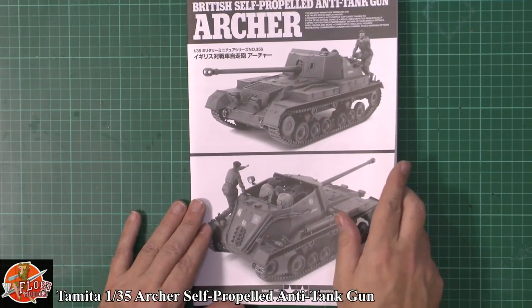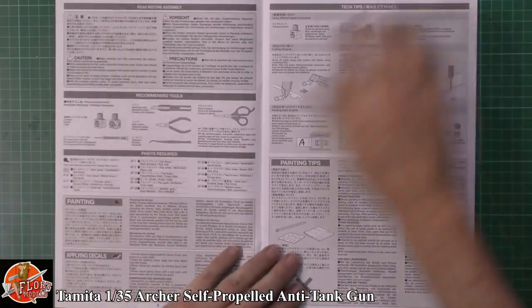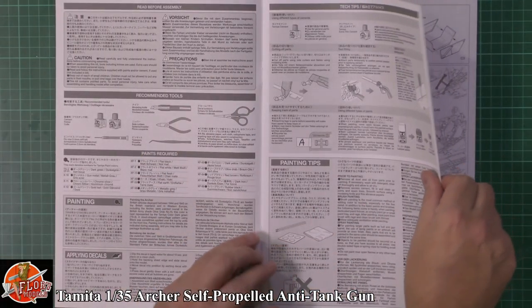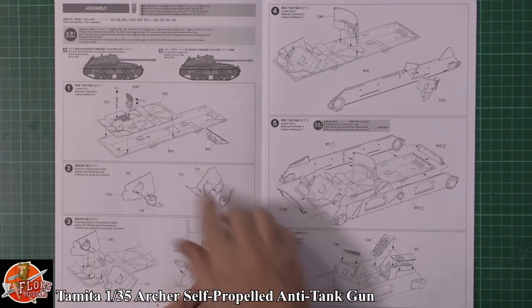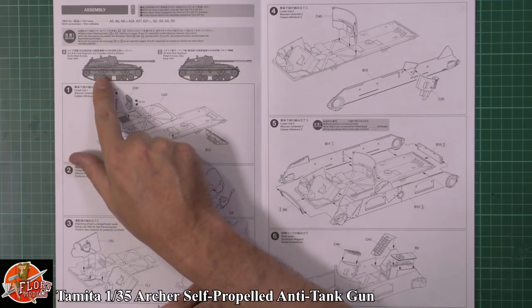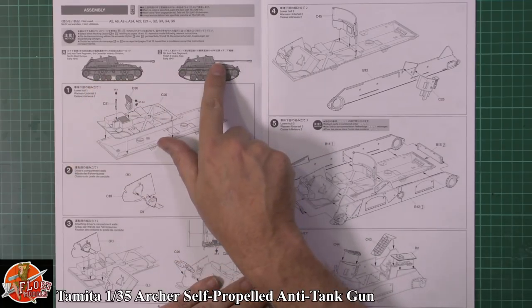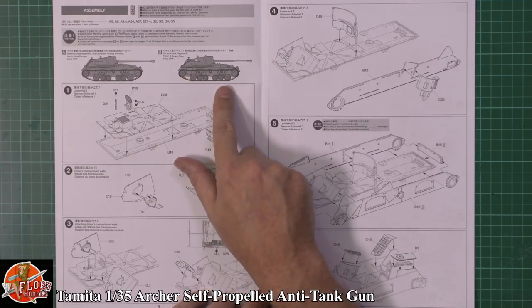Then we've got the instruction sheet itself. A general walkthrough of how to build the model. There are a couple of different versions: A and B. Version A is the 2nd Anti-Tank Regiment, 3rd Canadian Infantry Division, North West Europe, early 1945. Version B is the 7th Anti-Tank Regiment, Polish 2nd Corps, Italy, early 1945.